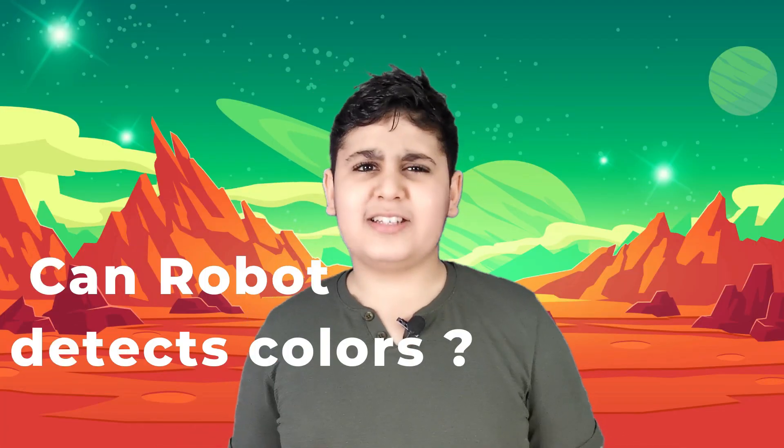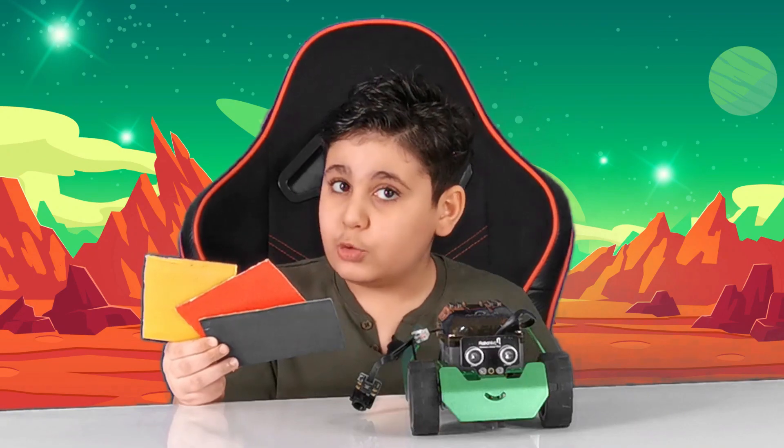My friend asked me, 'Hey Mustafa, can a robot detect colors?' And I told him, 'For sure, I really don't know.' But let's find out.